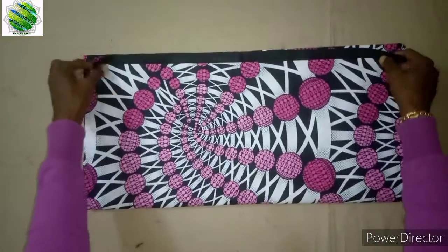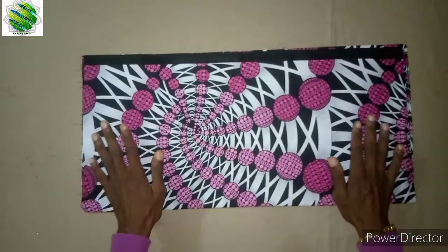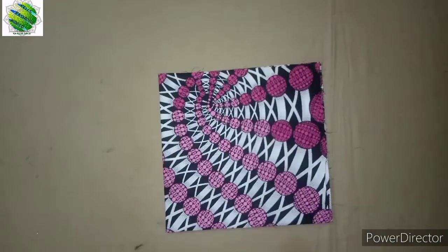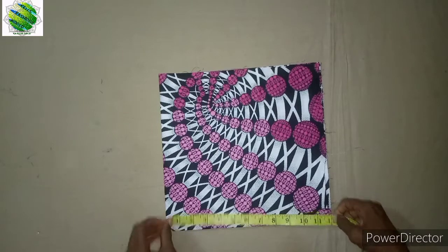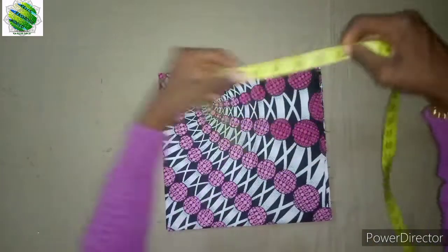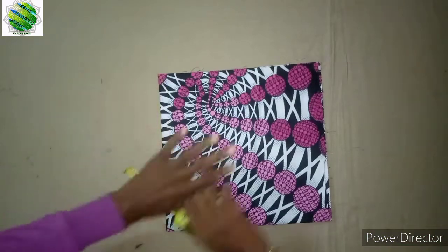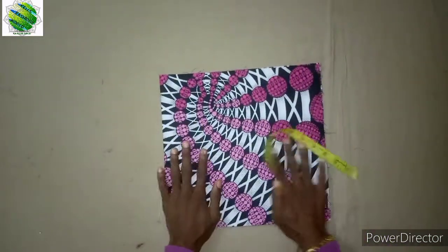If you fold it into two it becomes a rectangle. If you fold it again it becomes square. So now we're going to measure — if I measure this place I have 12, and I still measure here, I have the same 12. Here also is definitely going to be 12, and this side is going to be 12 as well. So that means it's back to the square shape again.